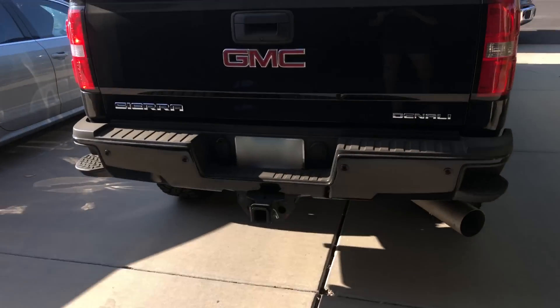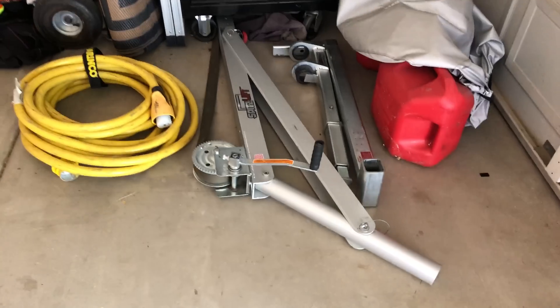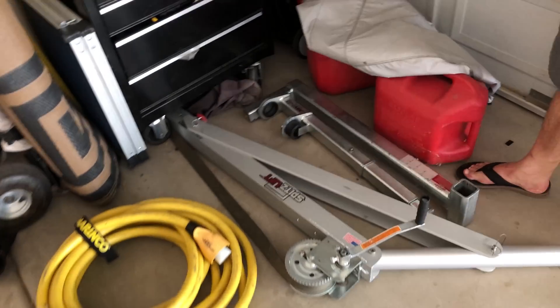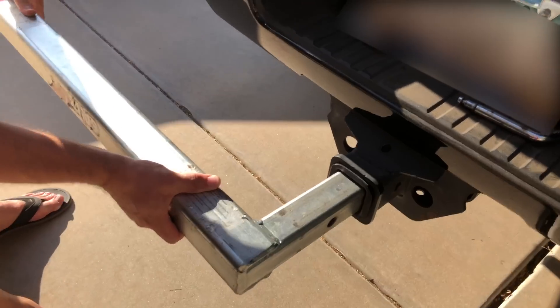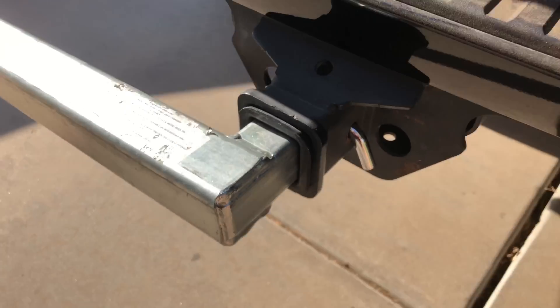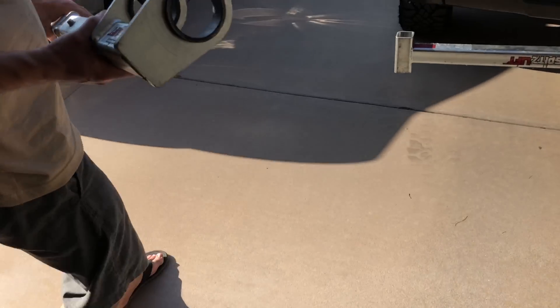So now we're going to try to get it into that truck using the Spitz lift. Fred is now going to assemble the Spitz lift, and then we're going to load the generator into the truck. First piece — the elbow. Now we take this with us camping. Put that in here, nice and locked in place. The next piece — the little top holders go towards us.